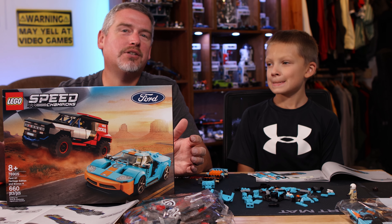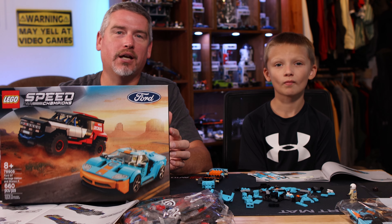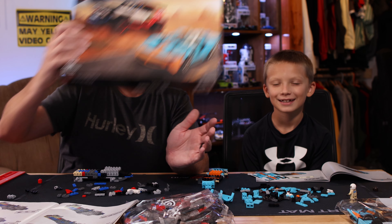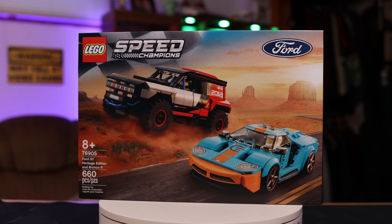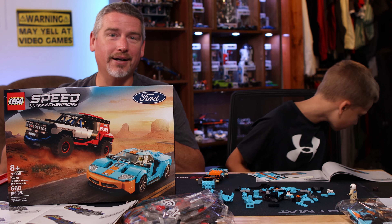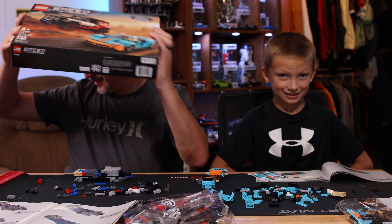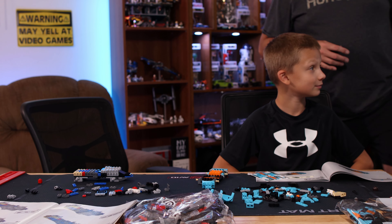Welcome to Poly Builds. You're catching us mid-build because we messed up - we accidentally turned off our camera without knowing it and started building. Today Nathan and I are going to be building the Ford Racing set. You've got the Ford GT down here, a very popular car that Ford only made in very limited amounts, and the new Bronco. I'm building the Baja truck Bronco and he's building the Ford GT. We've already got it partially built, so follow along and have fun!